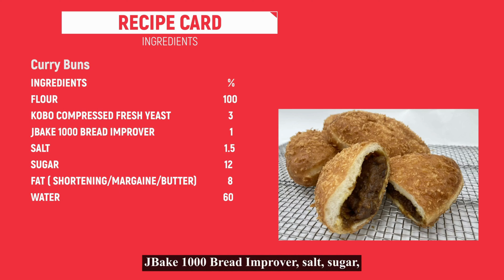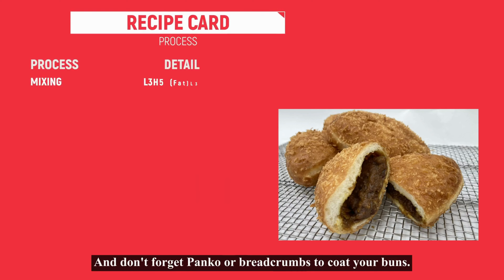Curry buns have a savory, juicy curry filling and a crunchy texture that's been beloved since 1927.